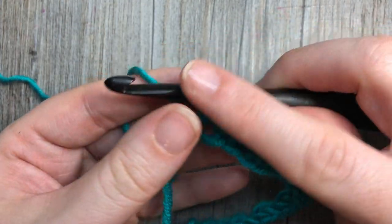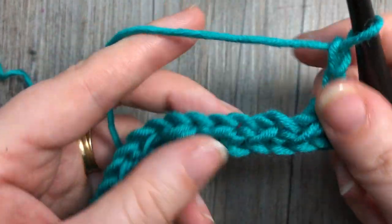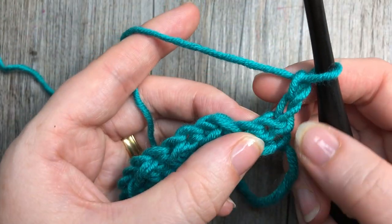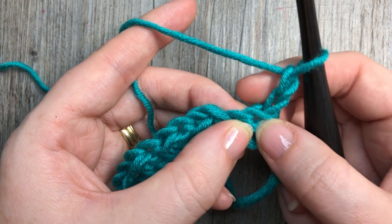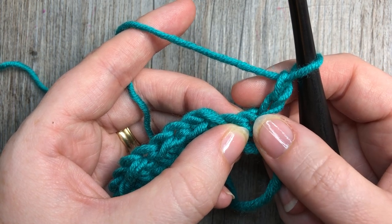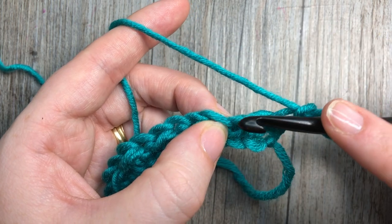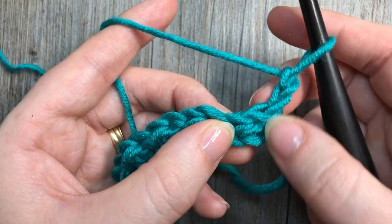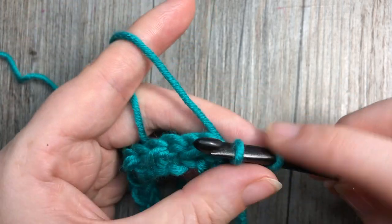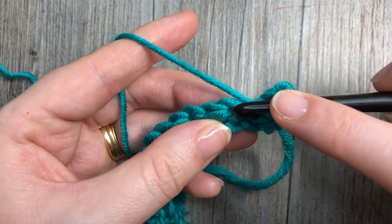At the end of row one, you're going to chain two and turn your work. For row two, you're going to skip that first stitch because your chain two counts as a half double crochet stitch. Then you're going to work a slip stitch into the top of the next stitch, which is a half double. So skip that first one, into that next stitch work one slip stitch, then half double crochet into the next.